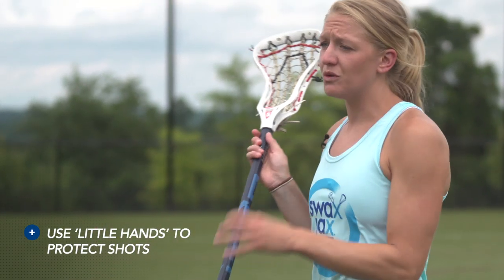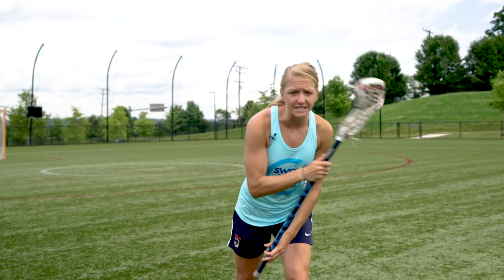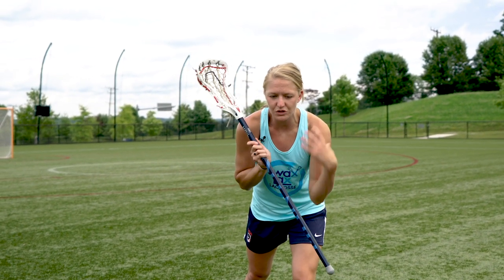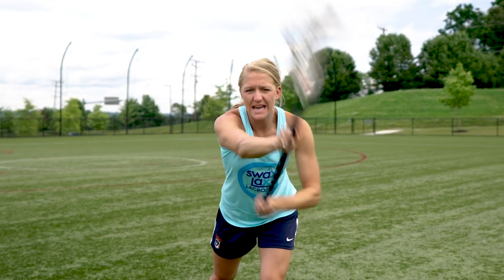Now from there, you want to make sure you also have little hands to shoot as well. So as you're coming out of a dodge, you want to make sure your hands are protected with your shoulders, and you get that bottom hand back so you can snap through wherever you need to place the ball.